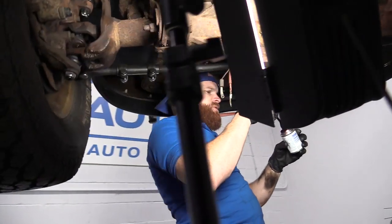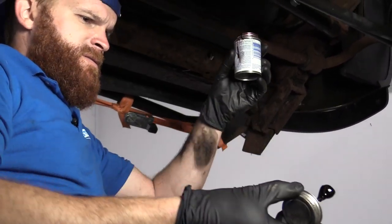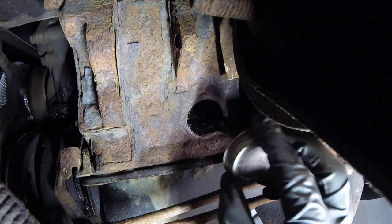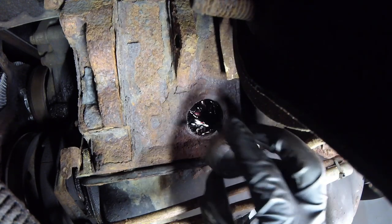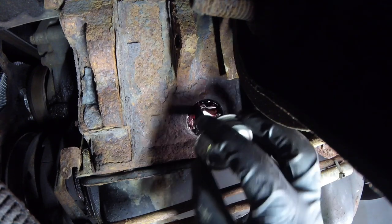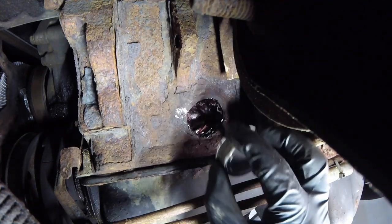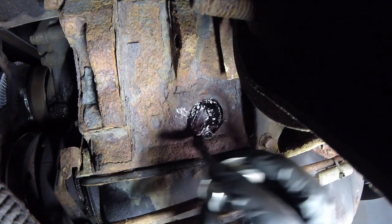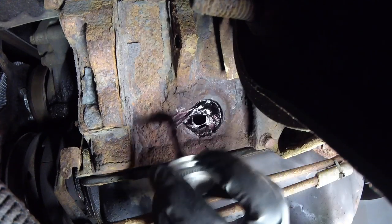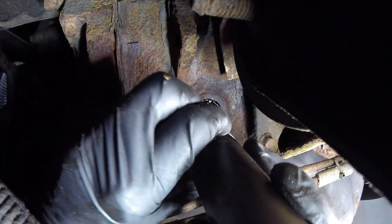Let's get ready for the install. We're just going to use a little bit of gasket maker here — this stuff is some real goo. Make sure you don't get it in your eyes or on your clothes. I'm just going to go around the hole a little bit, give it a couple of rounds, and make sure it's definitely on all the way around. We've got our freeze plug ready.